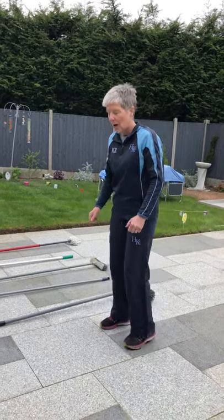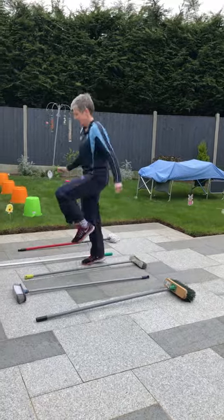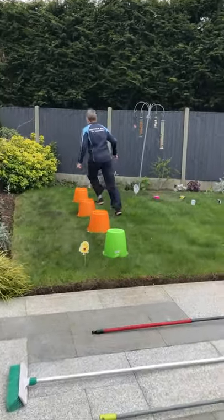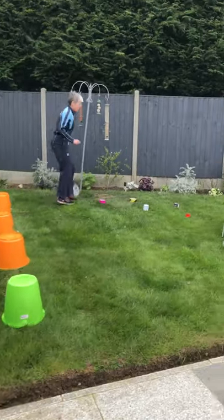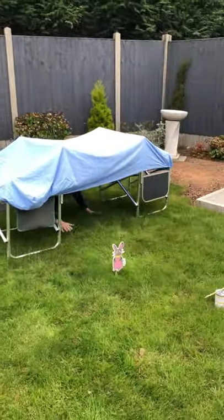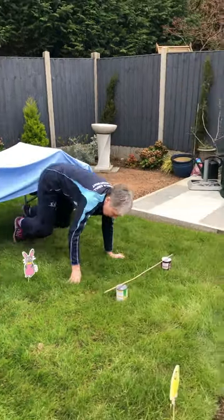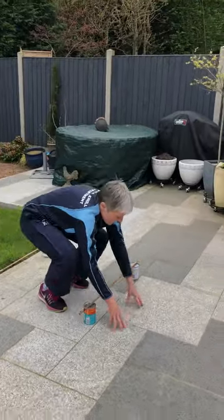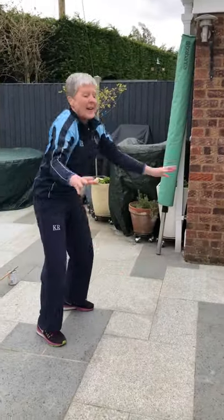So here goes — we're gonna do high knees, and then we're gonna skip through the buckets, and then we're gonna do zig-zag jumps, and we're gonna go under the tunnel, and then I'm gonna be like a frog and go over the hurdles, and then I'm finished.